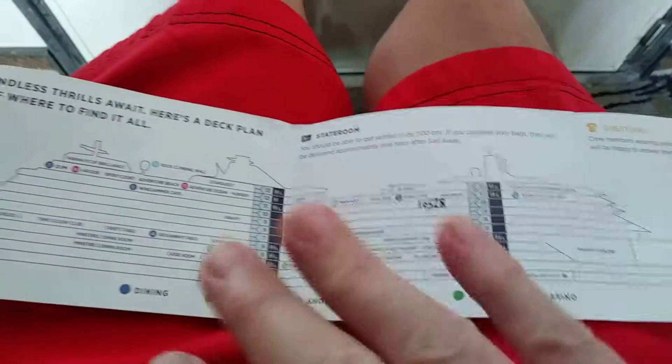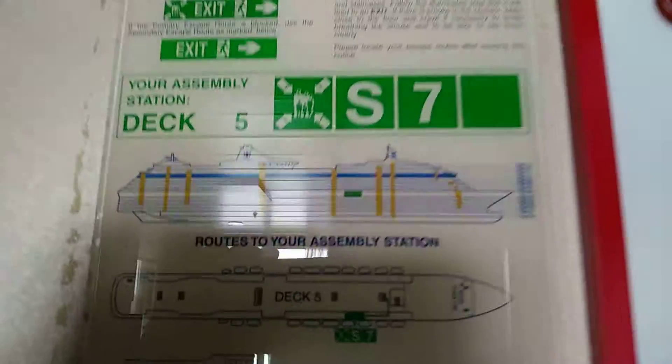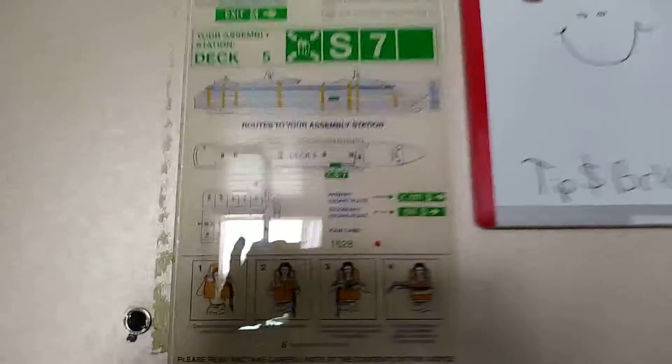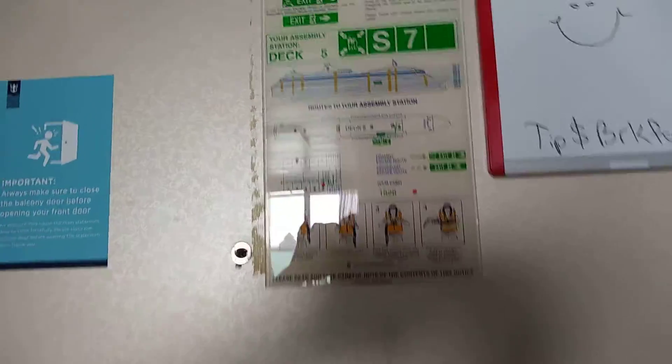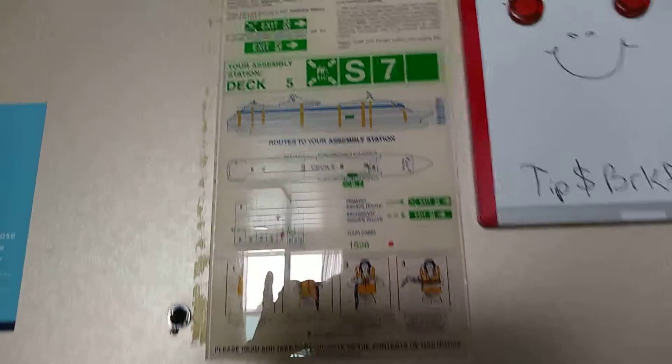These little things really help you figure out the layout. A couple of short things I use to help me figure out the layout: first of all, in the back of every door is where your muster drill info is. It tells you right where to go for your muster station drill, for your safety, life jackets, and what to do.